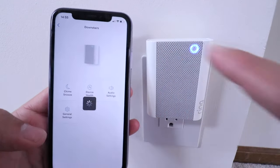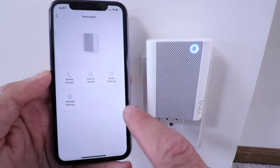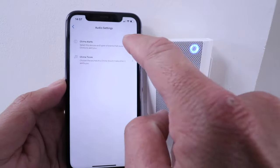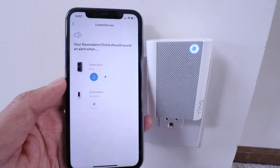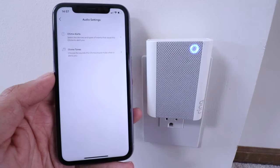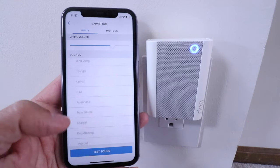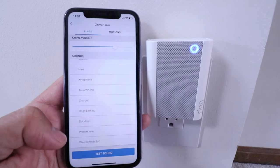There are a couple of other settings in the Ring app for the doorbell chime. Click on 'Audio Settings' and you can adjust the chime alerts or the chime tone. Under 'Chime Alerts' you can set it to trigger on motion or on a doorbell press. Under 'Chime Tones' you can change the tone — there's a wide variety, including a xylophone or a train whistle.